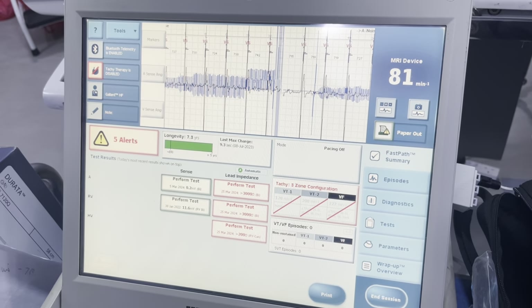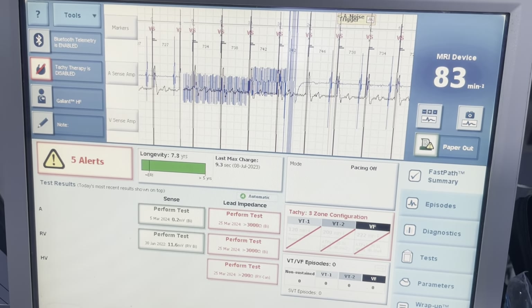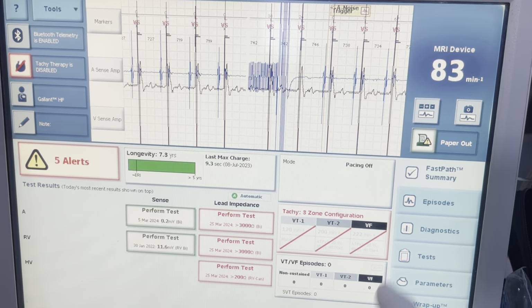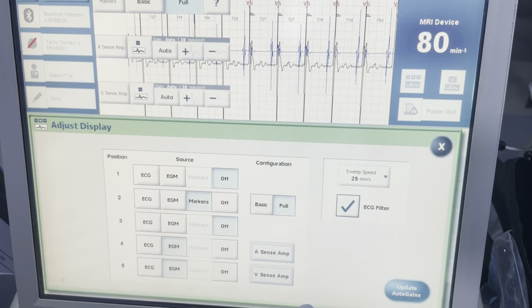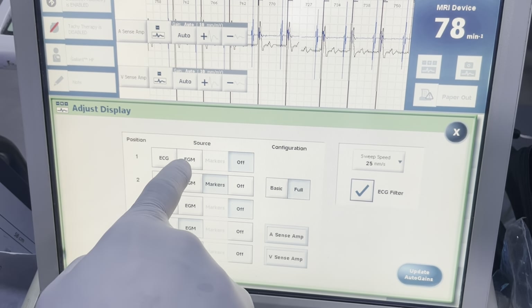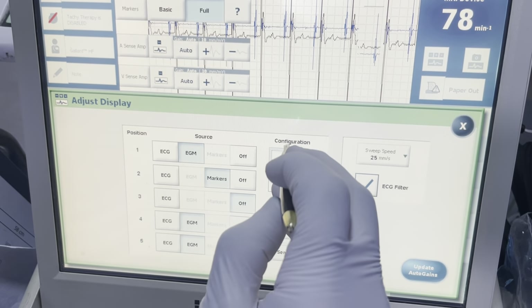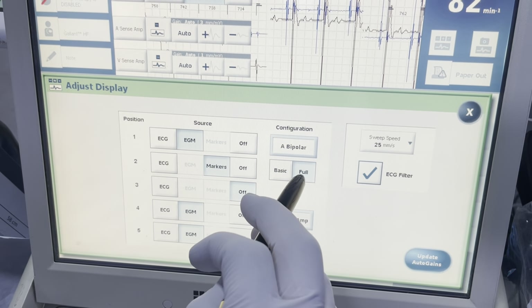I do have a signal here on the RV. First I'm going to change around my screen so I have everything I need to see. I'm going to go ahead and turn on this EGM channel, put on a bipolar channel, and then I'll leave my markers on full.